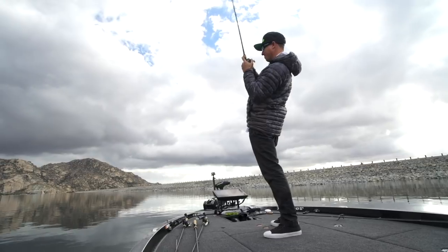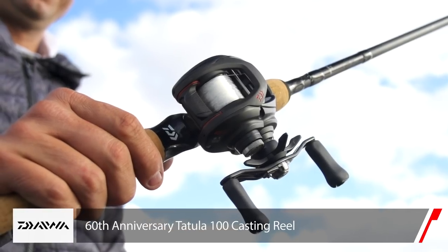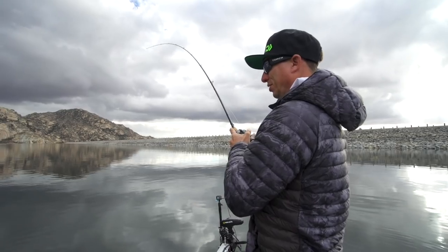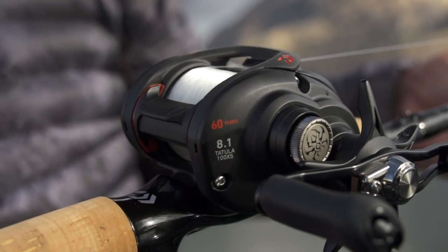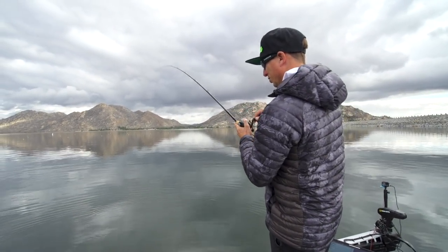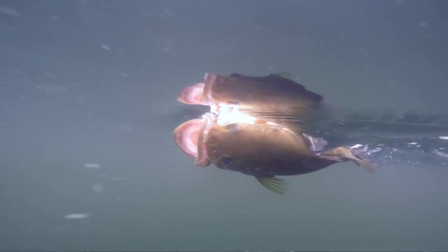I got one. Look at that. I've been fortunate to get my hands on a brand new anniversary edition Tatula 100 — the 60-year anniversary with Daiwa. These reels are all serial numbered. They're only a limited stock on them, and I got lucky number 13.